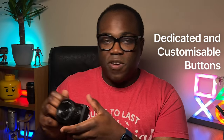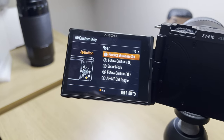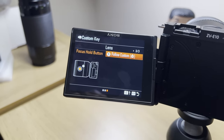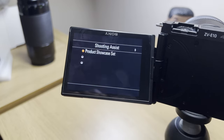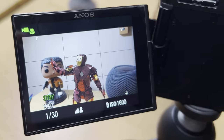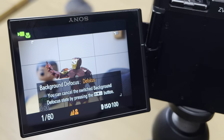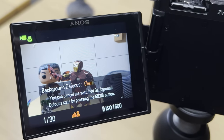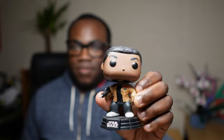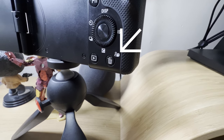Dedicated and customizable buttons for video features in really handy places make it convenient to start and stop recordings, adjust depth of field, and switch focus between your face and an object, whether you're in front or behind the camera. The defocus switch lets you change the aperture value with one press to create blurry or sharp backgrounds. The product showcase mode button on the back lets you quickly switch focus between your face and an object by holding it down.